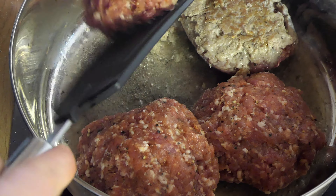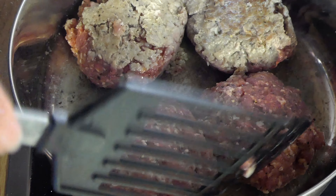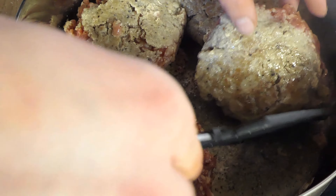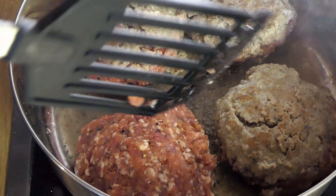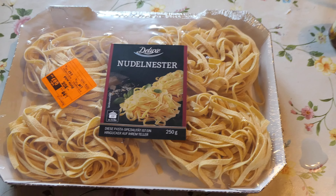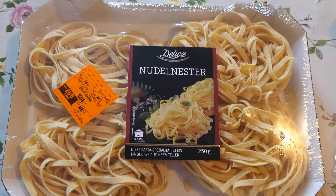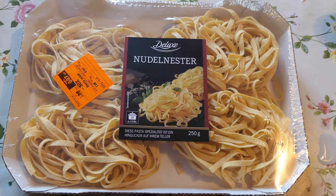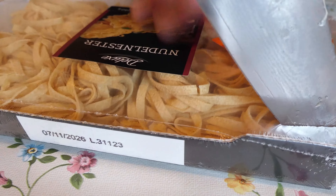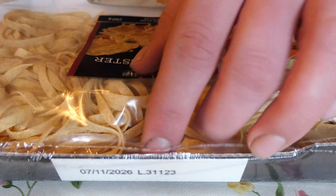Jetzt machen wir die erste Drehung zusammen in der Pfanne. Die Frikadellen sollen nur ein bisschen Farbe bekommen hier in der Pfanne, und dann kommen die gleich nochmal in den Backofen. Hier seht ihr jetzt die Nudelnester – die werden wir im gesalzenen Wasser, was ich gerade vorgekocht habe, einmal kochen. Und dann kommen die halt mit den Frikadellen und dem Käse zusammen in den Ofen.